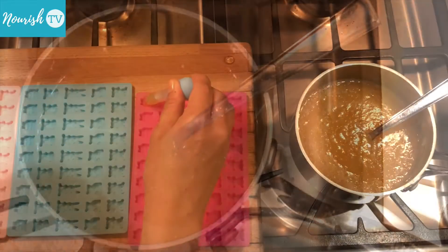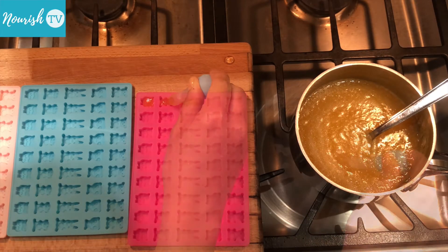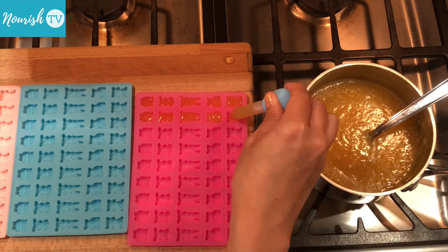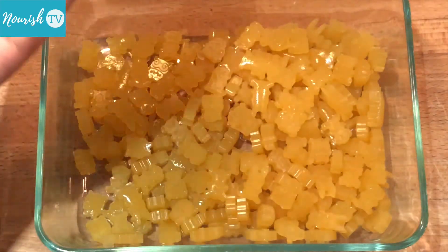Turn off heat and pipe into the molds. Once the jellies are all set and firm, pop them out of the molds.